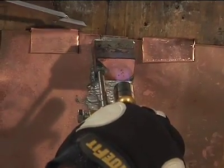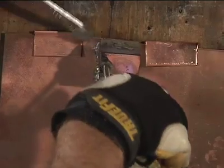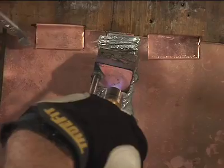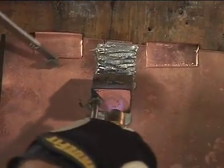Starting at the top of the joint and keeping the handle end of the soldering copper higher than the tip, the soldering copper points slightly down. Place one corner of the chisel point against the lower piece of copper. The corner should be about one quarter inch from the opening of the joint.